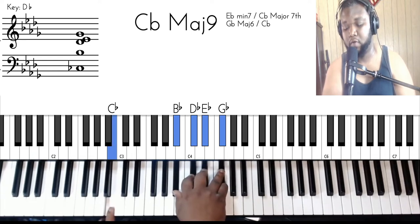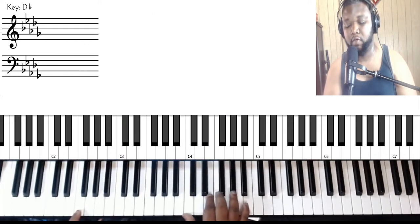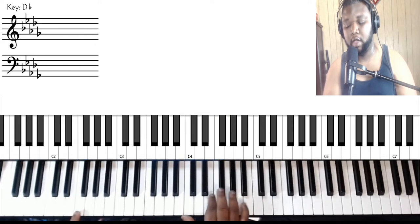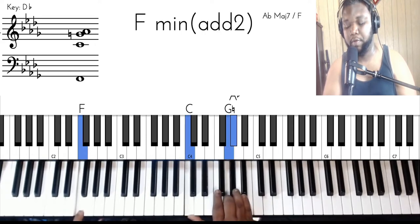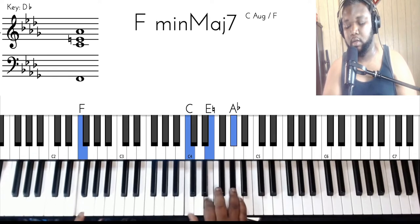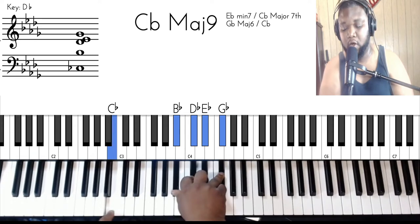And then you're going to hit another chord — C flat major seven or major nine. Let me give you that. This is pretty much the hardest part of the song right here, that's why I'm taking so much time with this.